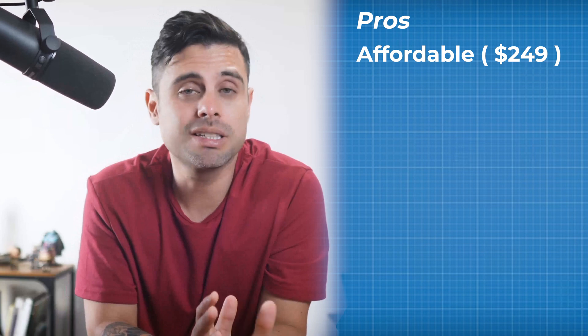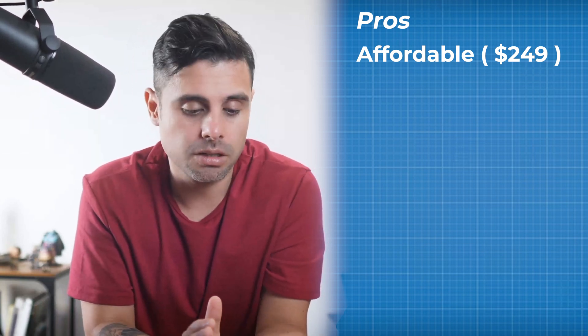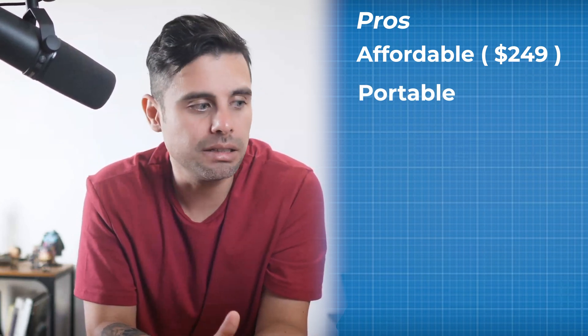First, it's quite affordable — a great value for beginners or artists on a tight budget. It's also very portable, lightweight, and easy to carry, making it ideal for working on the go.